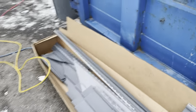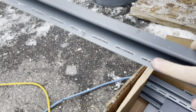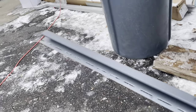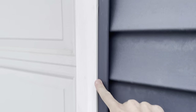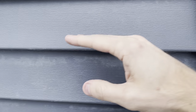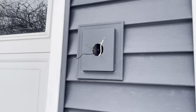Here you've got some J-channel. J-channel gets nailed in through the nailing fin and is used around edges. If you look at the edge of the garage, that's J-channel - the J-channel gets nailed in, siding goes on, and the butt end of the siding locks into that J-channel. Each piece of siding gets nailed in and the next piece locks into the piece above.